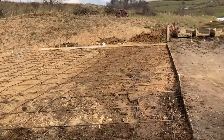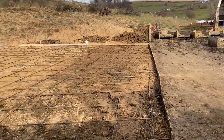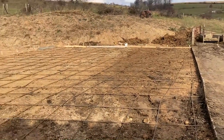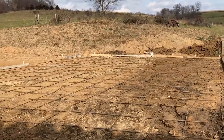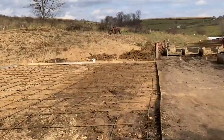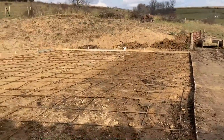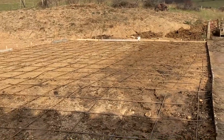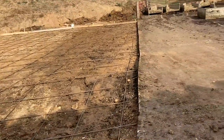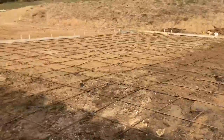We just gotta get the cement here now. It's like the fourth or fifth of November and there's a big rainstorm coming. It's beautiful weather today but everybody's trying to get concrete poured, so we're gonna have to be patient. Hopefully everything goes well — all this work to get to the point of pouring concrete, and that last step was the quickest.